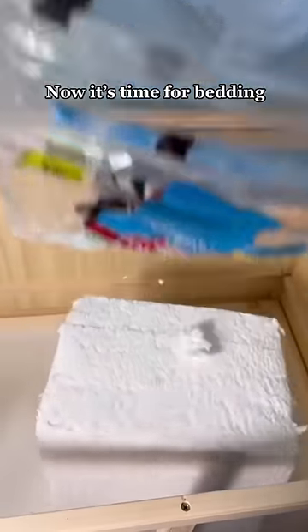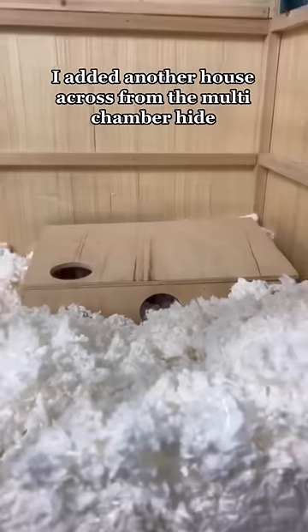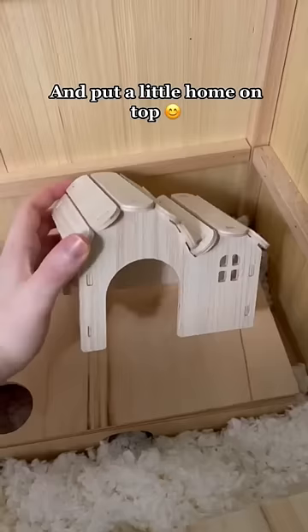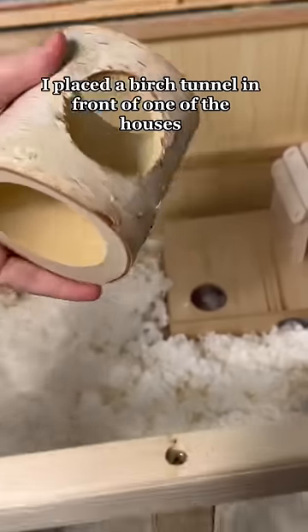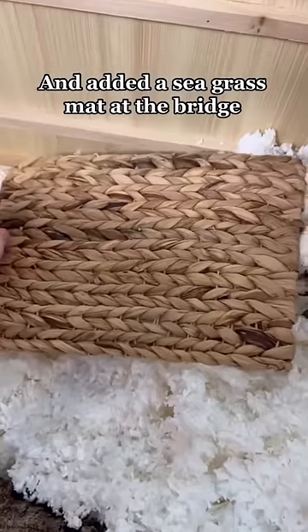Now it's time for bedding. I added a cork tunnel and a multi-chamber house. I added another house across from the multi-chamber hide, and put a little home on top. I placed a birch tunnel in front of one of the houses and added a sea grass mat at the bridge.